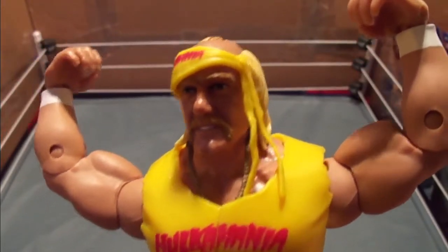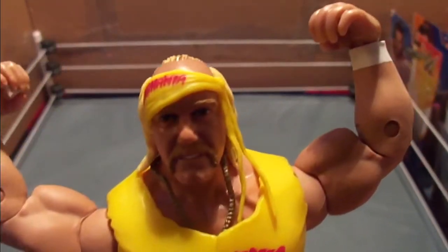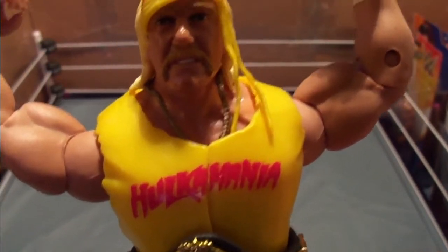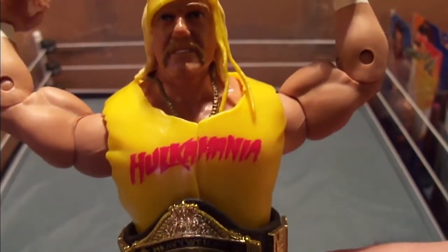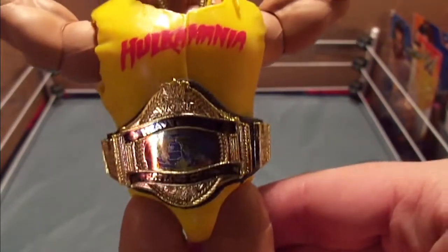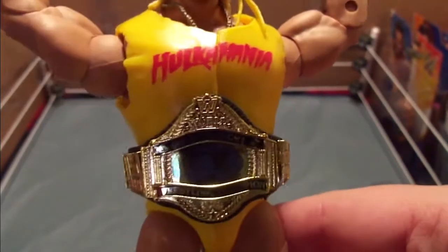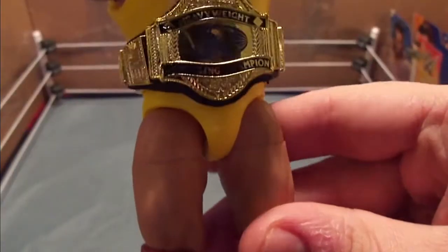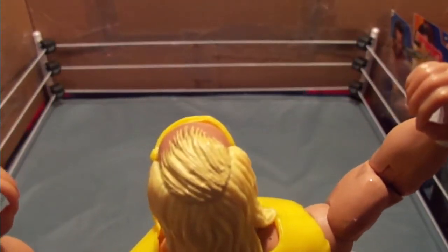Now let's take a closer look at this fantastic figure. Here is his face, and that is a fantastic likeness to Hulk Hogan. The bandana is removable, so is the chain around his neck, which is under the shirt, which is also removable and rippable, which I will show in a minute. He's got this very old WWE, or WWF, heavyweight championship belt — it even has the old logo. Down to his little trunks, his red knee pads, his yellow boots, the white laces, white taped wrists, hair before he was bald.